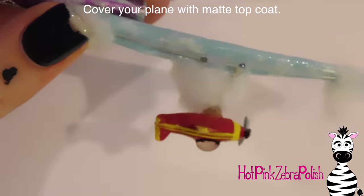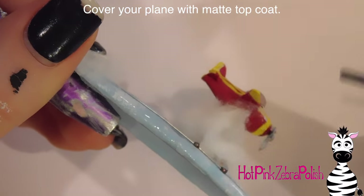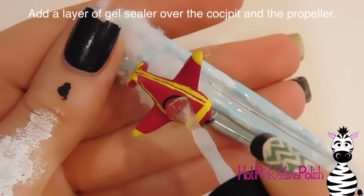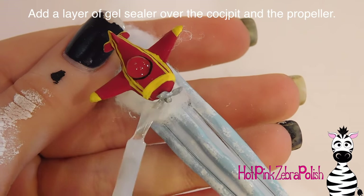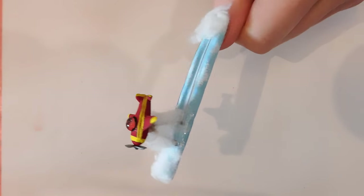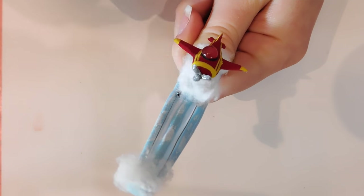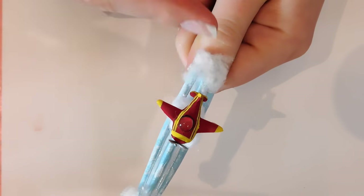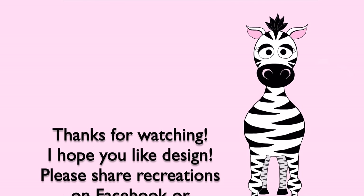Now I'm going to paint the plane with a matte top coat — pretty much everything except the cockpit — to protect the acrylic paint. Then I'll add gel sealer to the cockpit and the propeller. That's it! Thank you so much for watching. This design is a bit time consuming but it's a lot of fun and really cool in the end, so it's definitely worth it. Please share any recreations with me on Facebook and Instagram — I'd love to see them. See you in my next video, bye!